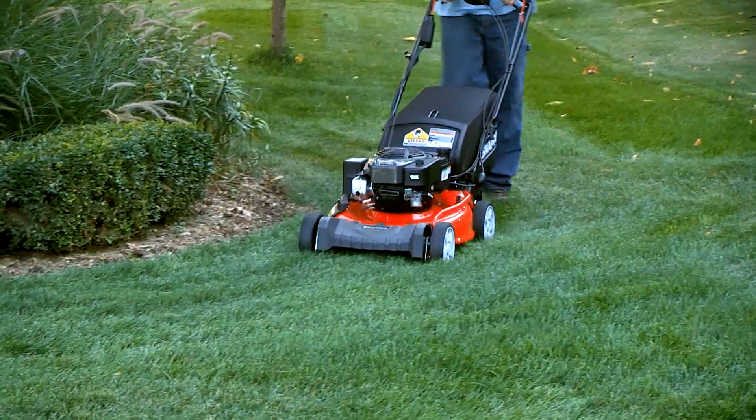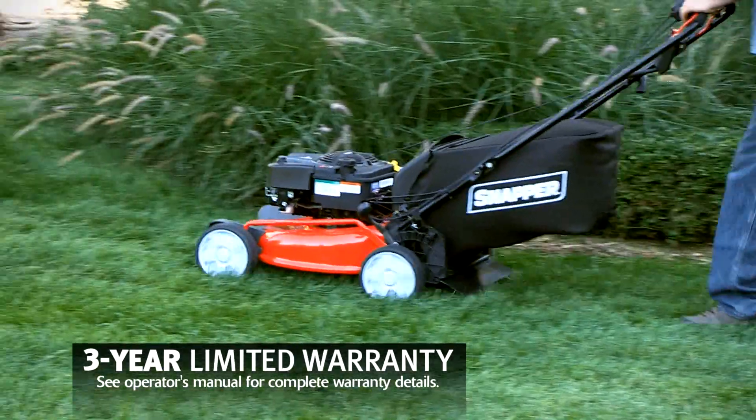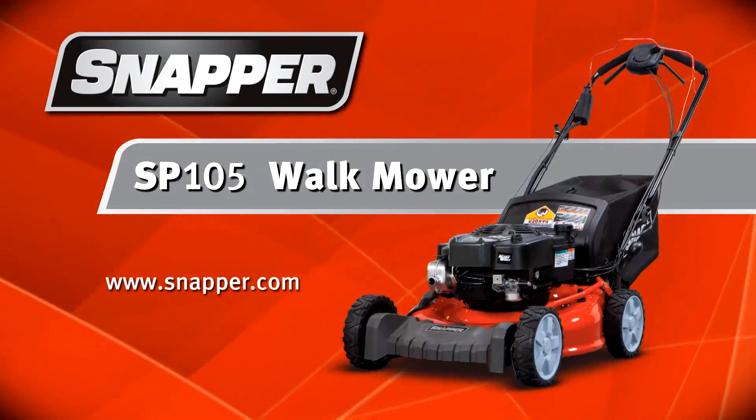Like all Snapper walkmowers, the SP-105 offers a generous three-year limited warranty. The SP-105 Snapper Mower — our premium self-propelled walkmower.